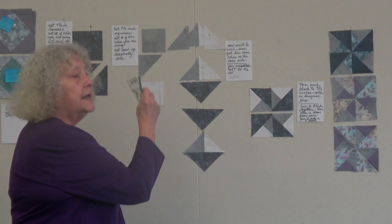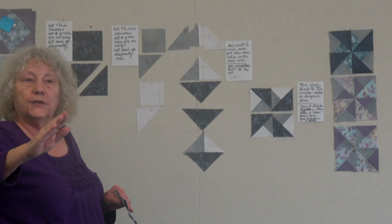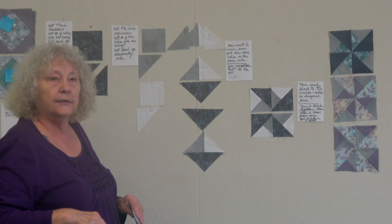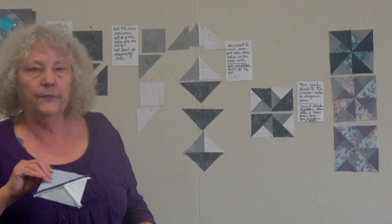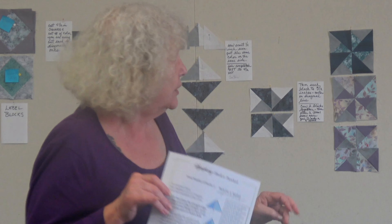On this particular block, instead of pressing to the dark side like we normally do, press all your seams open. You can see the difference — the block where I pressed seams to one side has a noticeable knot in the center, while the one pressed open lies much flatter. So yes, press all seams open on the pinwheel block.